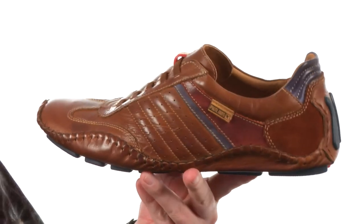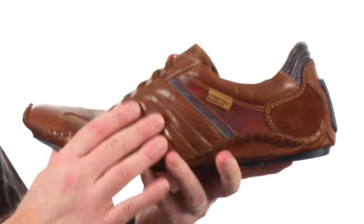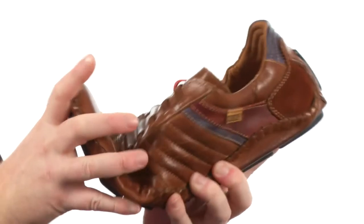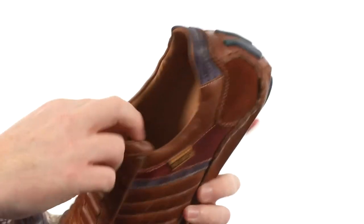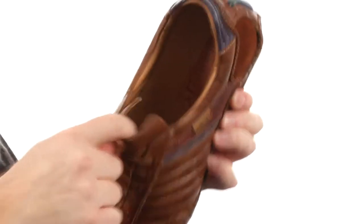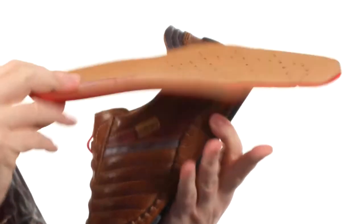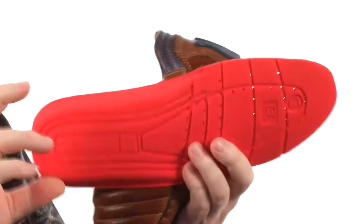These shoes are made with a semi-vegetable tanned leather — it's really soft, and even has a hand-sewn construction. It's got a ton of flexibility right out of the box. It's got a slip-on design with these little stretchy bands to make it easy to get in and out of. The footbed is also removable with a ton of padding down below.